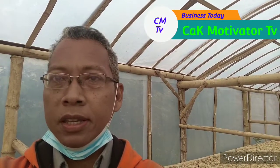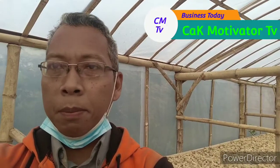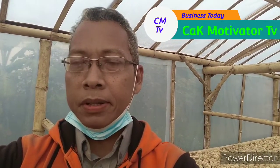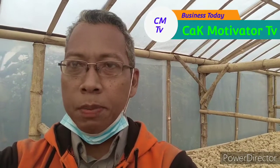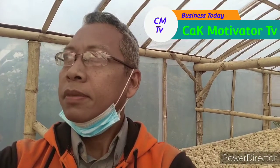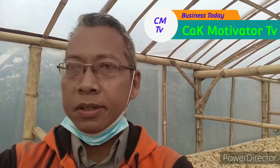Konstruksinya seperti yang Anda lihat ini — panjangnya 12 meter, lebarnya 3,5 meter, dengan ketinggian sekitar 2,75 sampai 3 meter di bagian tengahnya.